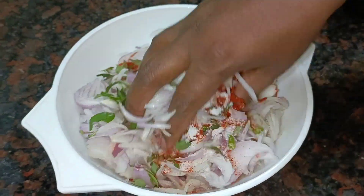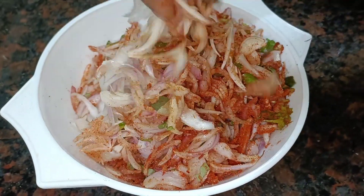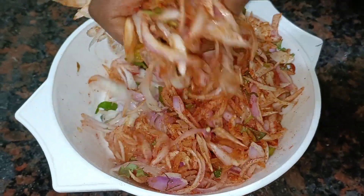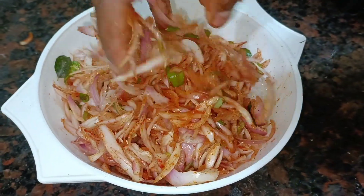First, add the paste. I will add a little bit of paste. Now add the paste.